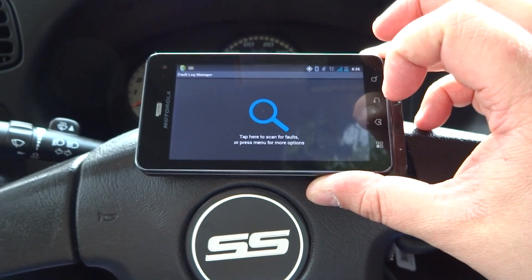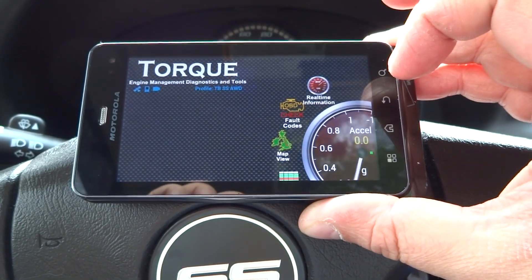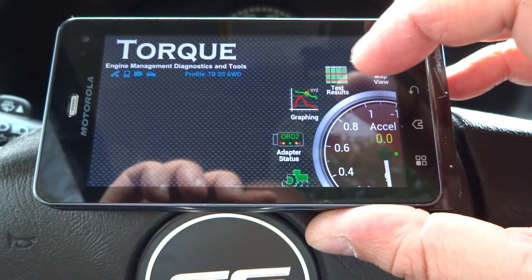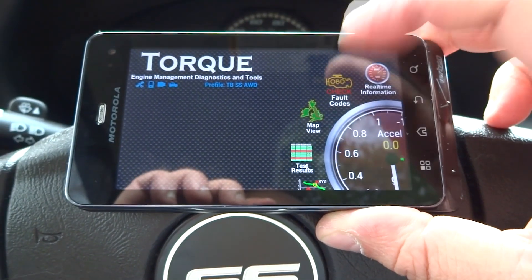And there's the fault codes — you can scan, but it takes a minute. You can also clear fault codes. And then there's mapping features, test results, graphing. You can run data logging as you record the settings and stuff like that as you're driving.